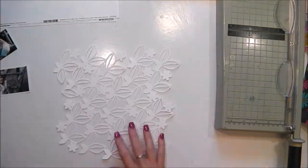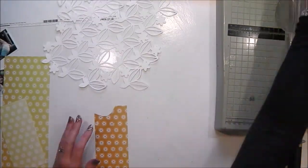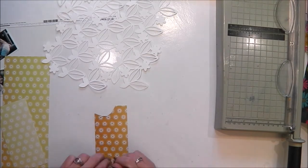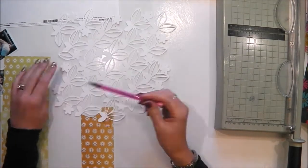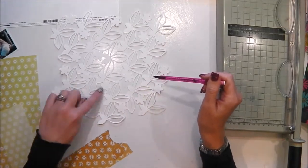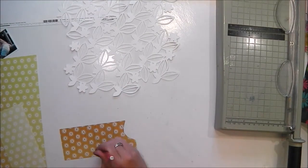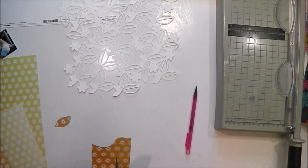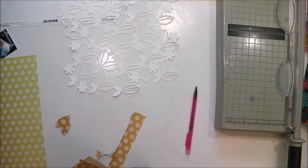I've cut it in white cardstock and I'm going to go ahead and backfill with a piece of Paige Evans Turn the Page paper. It's a really beautiful ombre effect paper — light at the top and gets darker towards the bottom. I do only have offcuts left unfortunately, so I'm having to be careful about the way I fill my leaves.